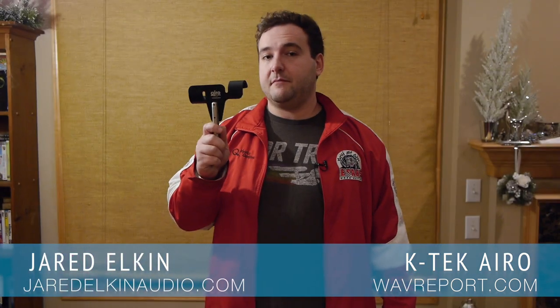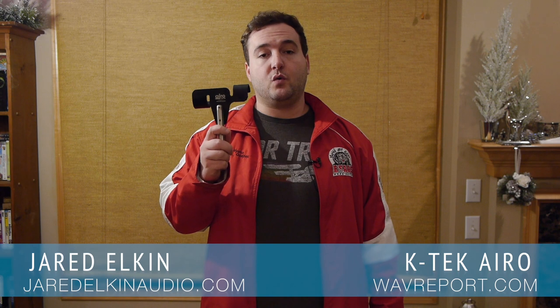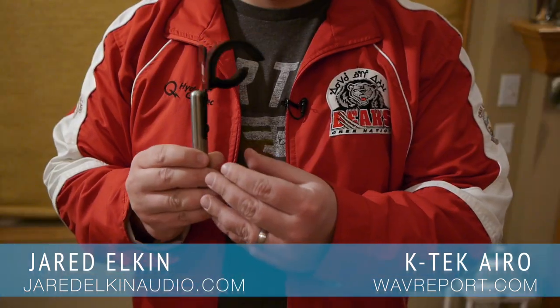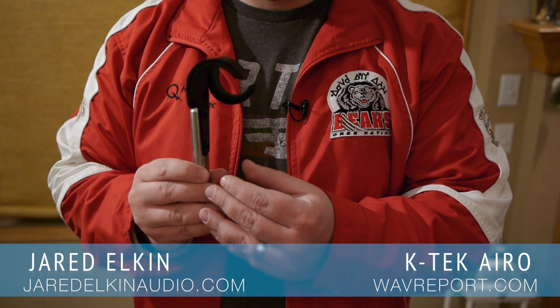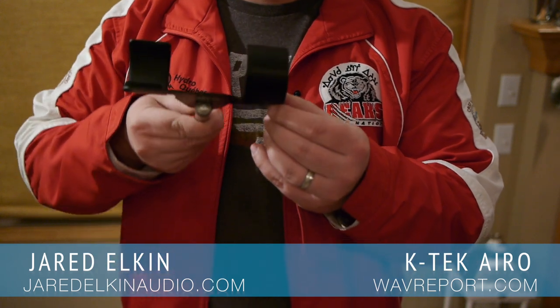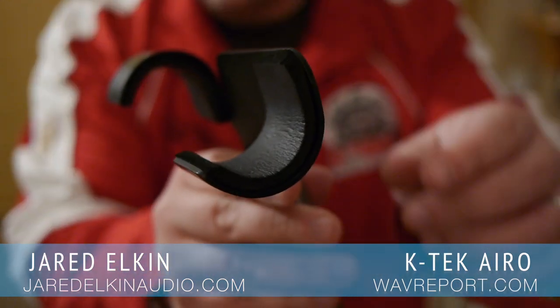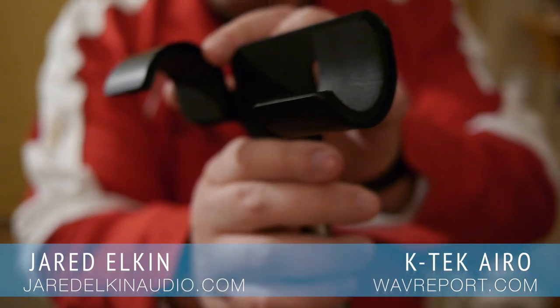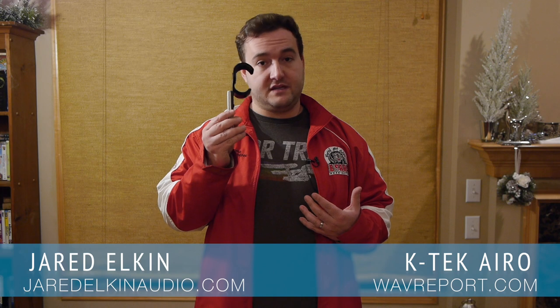The next thing I'll be talking about is the boom pole holder, which I've been particularly excited about because I feel it's a step up in quality from other offerings in the same size range. The design of this unit is curved and on the inside is some padding to prevent any scuffs or scratches, which I like a lot. This is a piece that as a professional sound mixer I absolutely want to add to my kit.